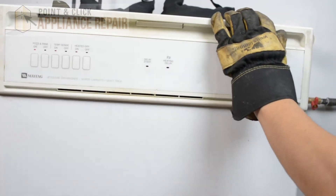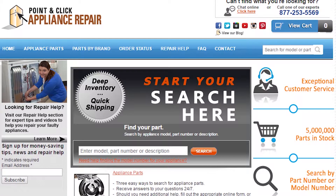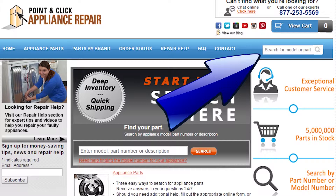Close up your door and your repair is complete. Finally, don't forget to plug in your appliance. If you need to replace any parts for your appliances, you can find an OEM replacement part on our website, pcappliancerepair.com.